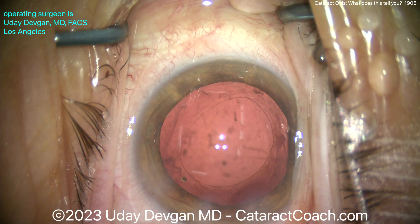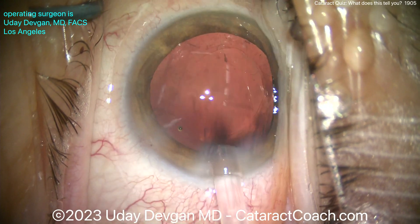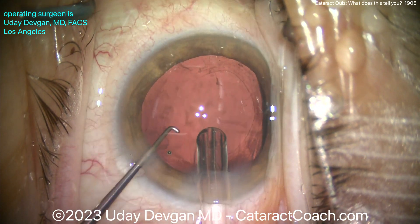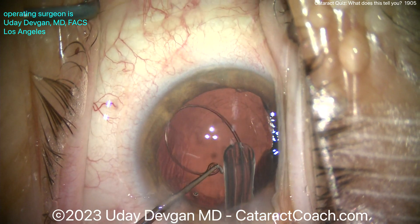Now let's get a CTR in the eye. Here's a CTR method I like — using a Sinski hook to capture that leading eyelet and dial it in. This is a very gentle way of doing it; you can use other methods as well. Here comes the CTR in the injector — I'll advance it a little bit just to expose that leading eyelet. There it is — hold that with the Sinski hook, and now deliver, deliver, deliver.